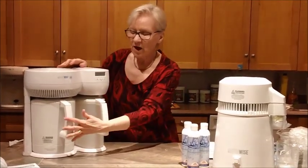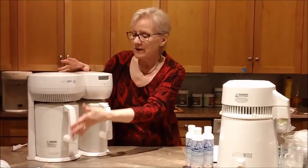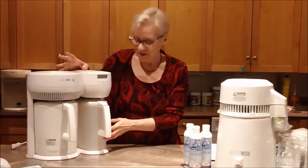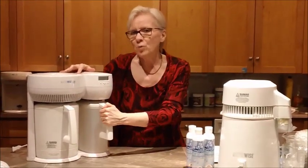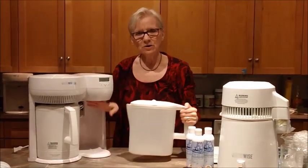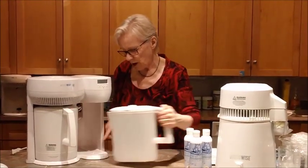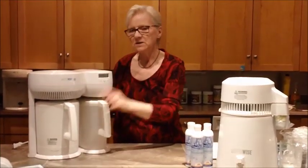Gradually what happens is the water in here boils. It's going to take a good hour — just like a kettle — for that water to boil. Then the steam rises, goes through the distillation coils, and starts dropping down into here. It might take an hour before you see any water, or at least half an hour. The nice thing about this distiller is if I need water, I can pull this out, use the water, and put it back. It has a little lever that allows the water to drip in. Make sure you put it square on the little ridge and push it in until it clicks.